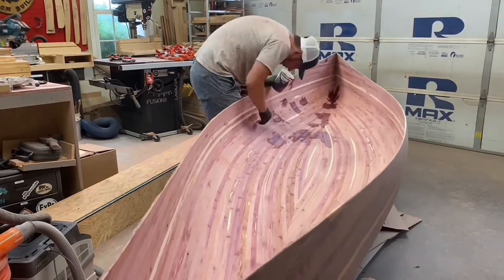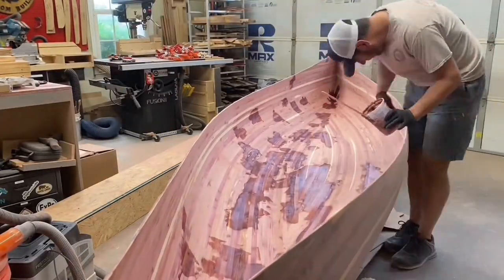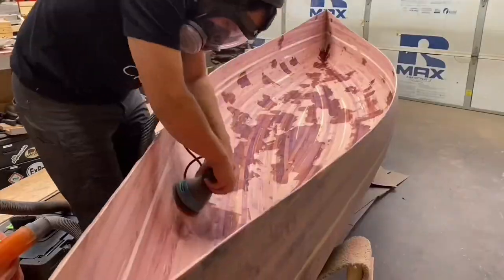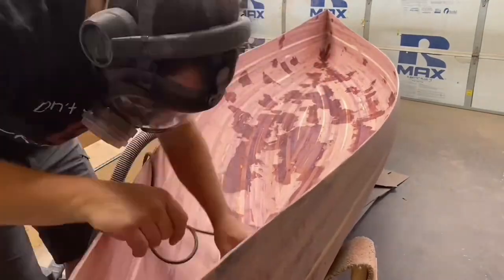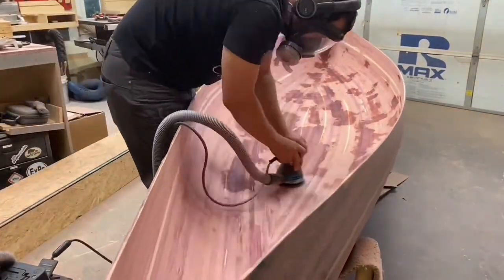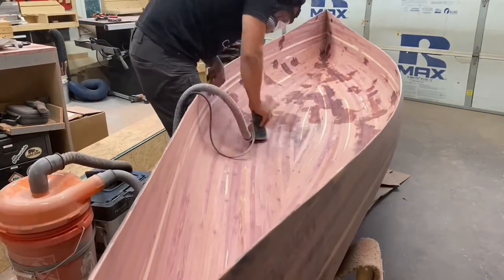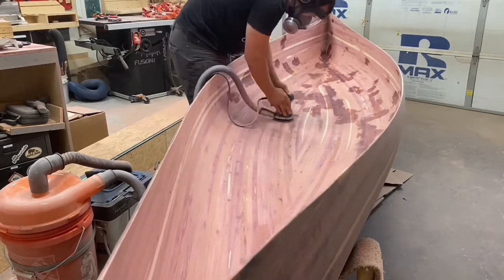I found the oscillating sander worked pretty well for the stem areas. Then I moved on to patching and filling any cracks or holes to make sure we get a good wet out on the fiberglass in the next step. Then on to more sanding. I learned a lesson from doing the outer hull not to over-apply, and that really paid off here.